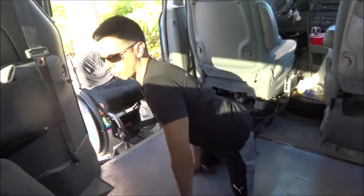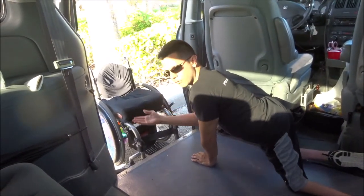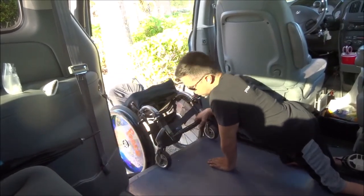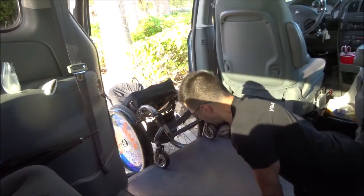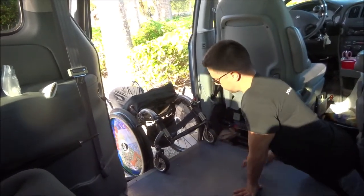First step is getting into the van myself. Then it's basically the reverse of what I did in the last video. I'm going to get the front casters up onto the van. Then I'm going to move myself back so that I can get enough leverage to pull this in.